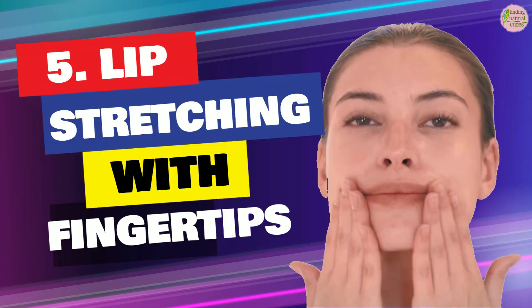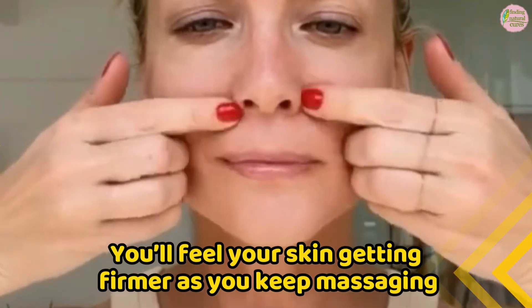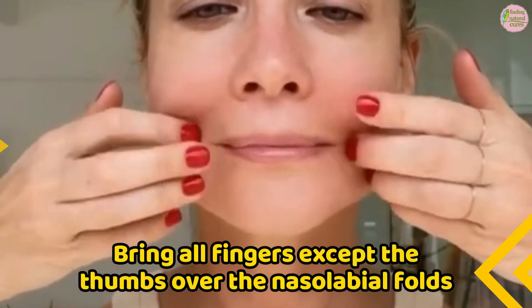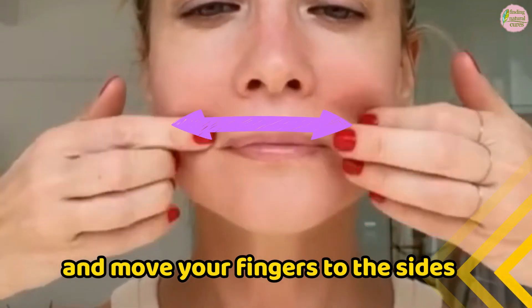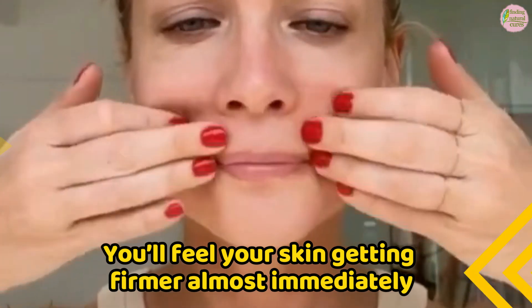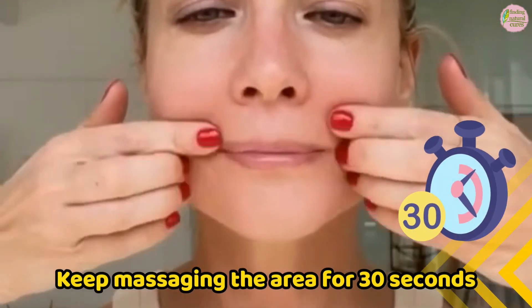Step 5: Lip stretching with fingertips. Apply massage over your nasolabial lines with your fingertips. You will feel your skin getting firmer as you keep massaging. Bring all fingers except the thumbs over the nasolabial folds and apply massage with your fingertips. Tap mildly over the area for 2-3 seconds and move your fingers to the sides. You will feel your skin getting firmer almost immediately. This massage also helps erase wrinkles over the upper lip. Keep massaging the area for 30 seconds.